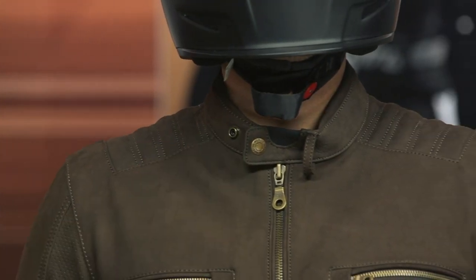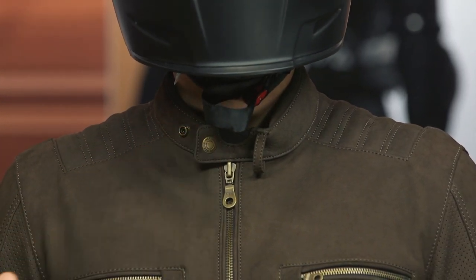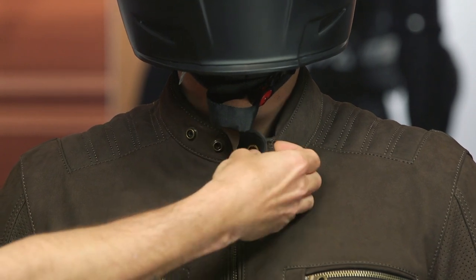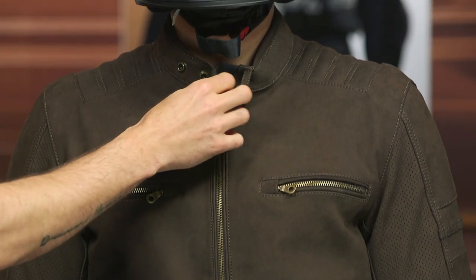Let's start at the top with the collar. It's a simple snapback collar with a little bit of neoprene right in the middle, which makes it more comfortable if you actually clasp it closed. You can pin it back with a little loop — I don't really love that design. Personally, I like when you can fold it in and snap it on the inside, but that's personal preference. It is a little bit finicky.